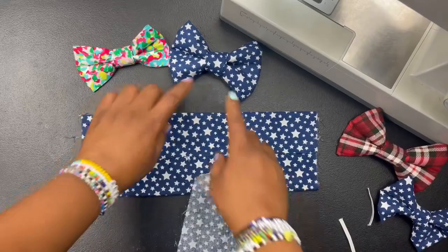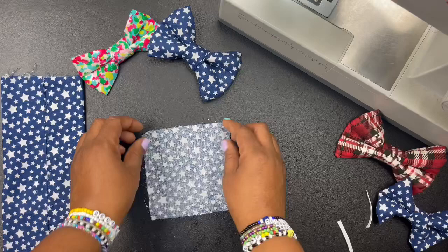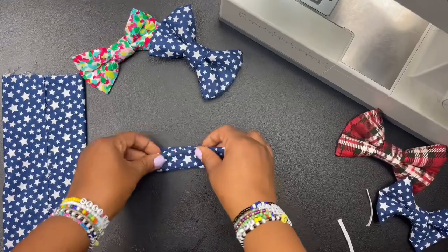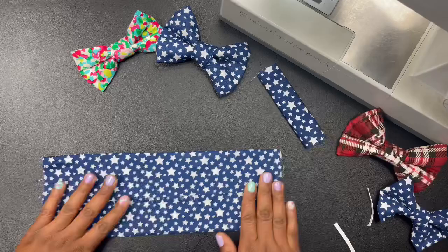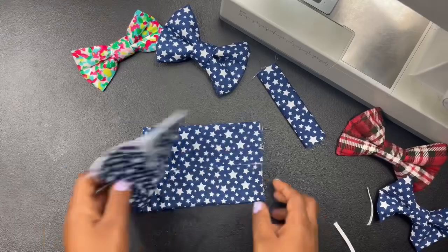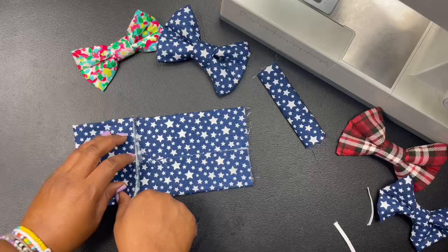Now we have to prep the piece in the middle — it's pretty much the same concept. Slide this off and fold it like this. You would iron it but I've already ironed it so it's going to stay. Now let's go back to our bow — you'll fold it in the center like that so you can see your imaginary line, then fold it in. There you go, that's my imaginary line.